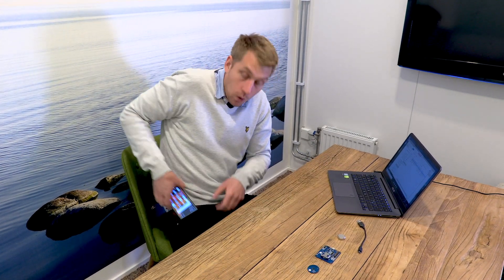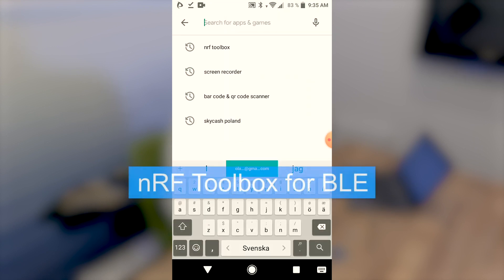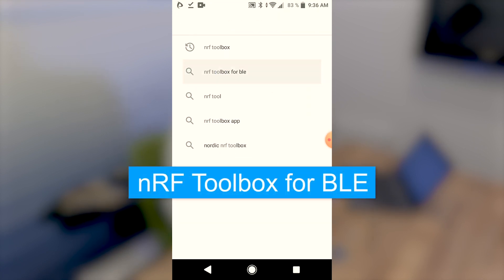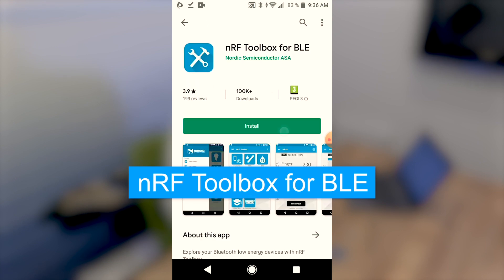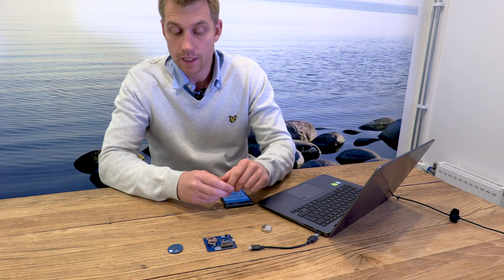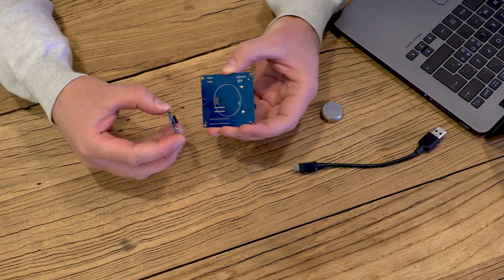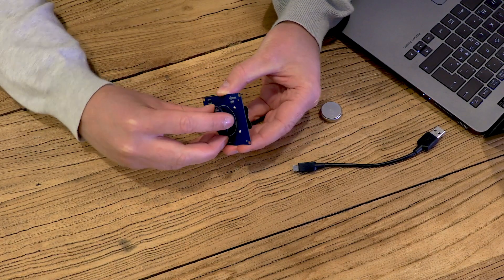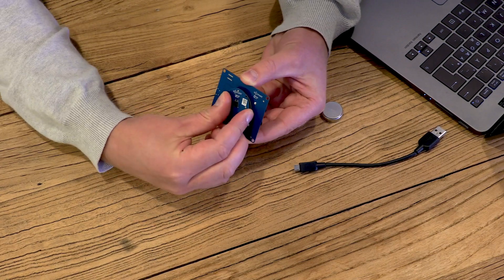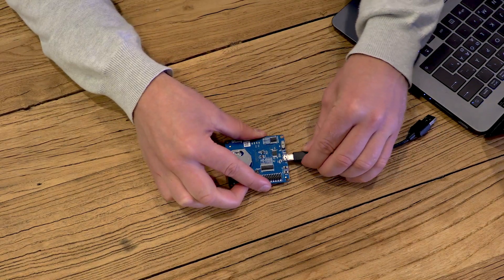I'll bring up my phone. Open the email and download the file to the phone. I also need to download a software that will actually flash the XM122, so I'll go to Google Play and download NRF toolbox for BLE. Let's connect the XM122 with the XB122. I'll connect the board to board connectors and then supply it with power from the computer.